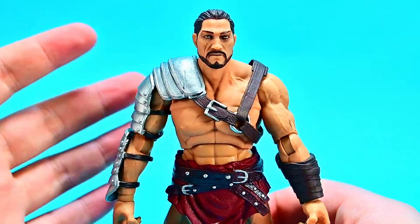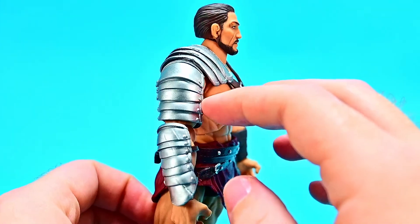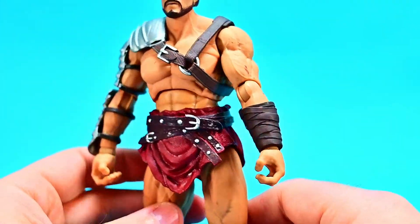All three of these will be exactly the same movement-wise, so we're only going to look at the movements on one because they will all be the same. But they all look really nice — the armor is really nice, everything about them just seems really nice.